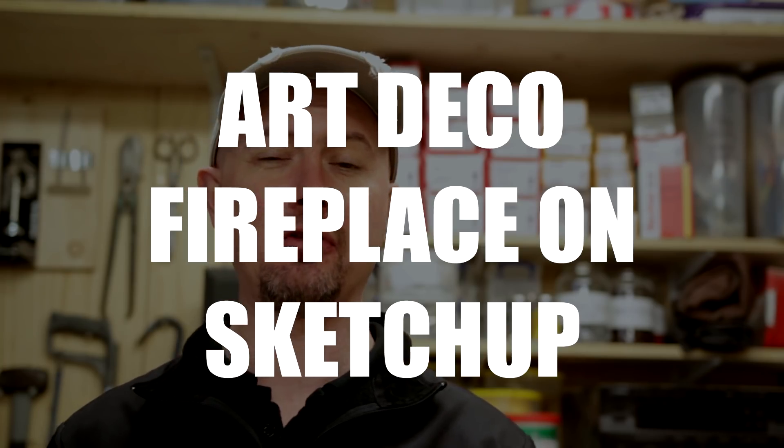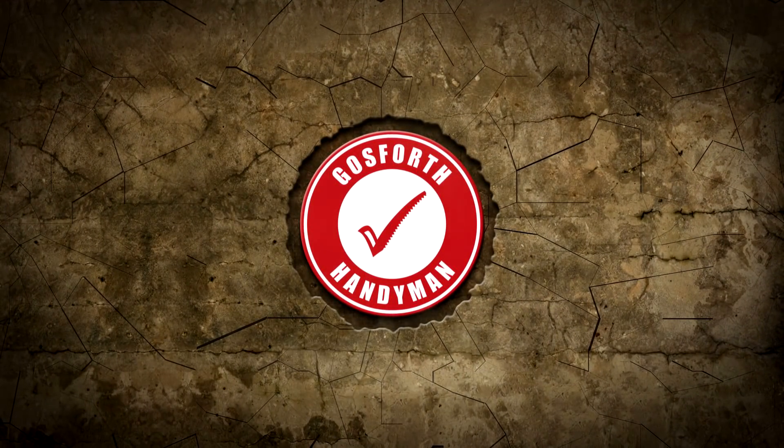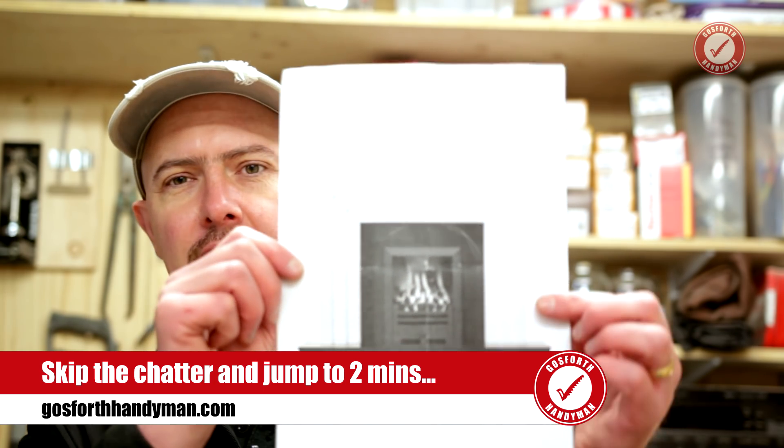Today I'm designing a very simple fire surround for a customer, so I thought I'd let you have a laugh at my very limited SketchUp skills. Hiya and welcome back. Today I'm putting together a really quick design on SketchUp for an Art Deco fireplace fire surround.